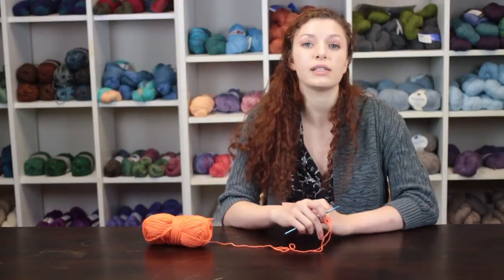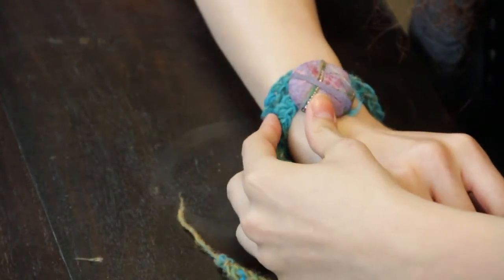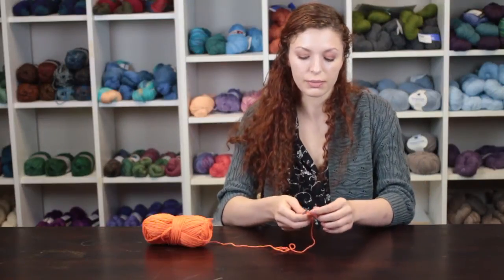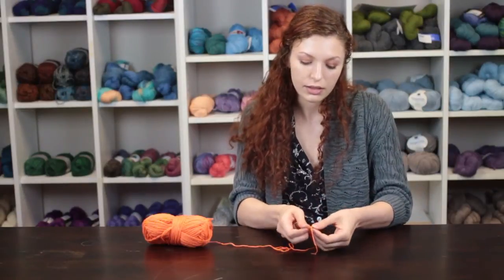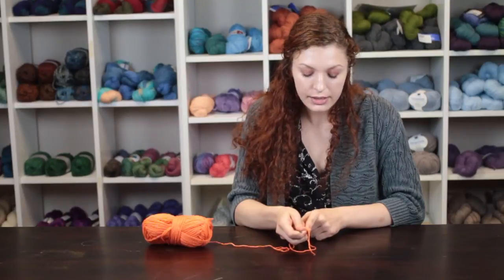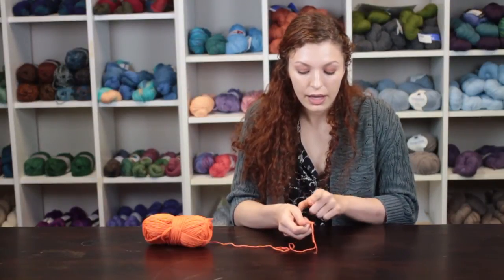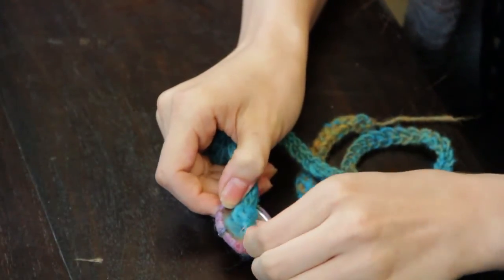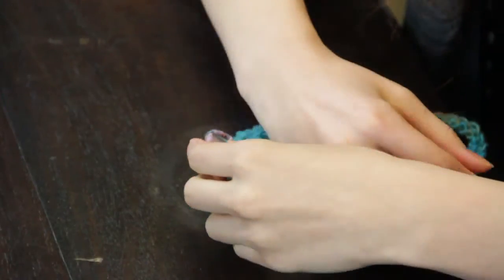Typically you will need at least six inches of crochet in order to fit around the average wrist. Upon completing your wristwatch band, start at the end where you began your crochet chain, take the clasp and place it on the very end. Then take a needle and thread and secure the wristwatch clasp to the end of the band.